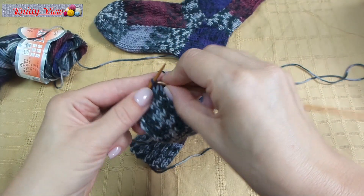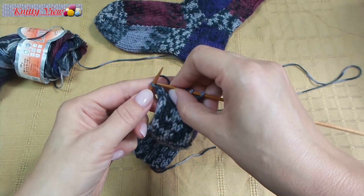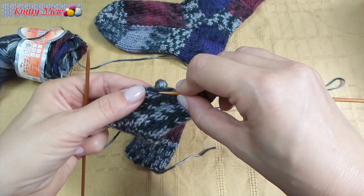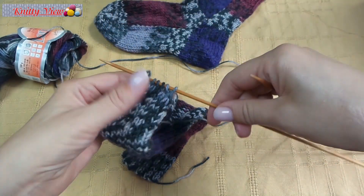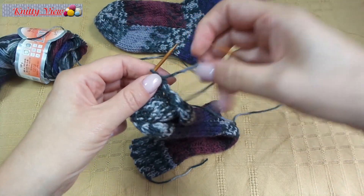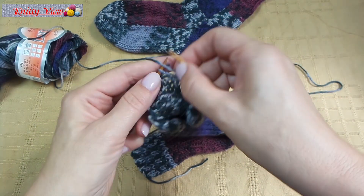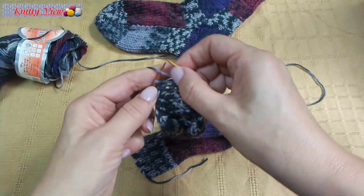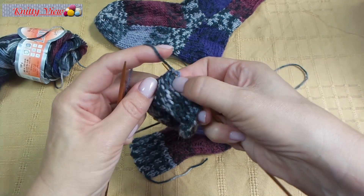Next row, knit all stitches and take one from the side. Then make purl stitches and take one from the side.